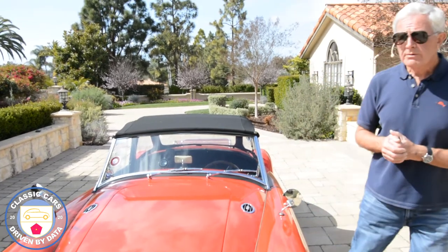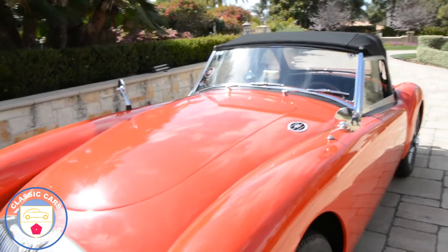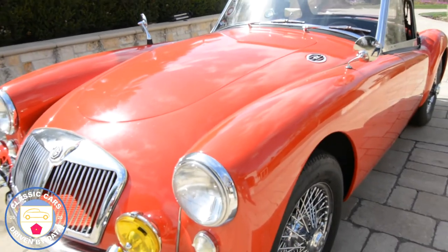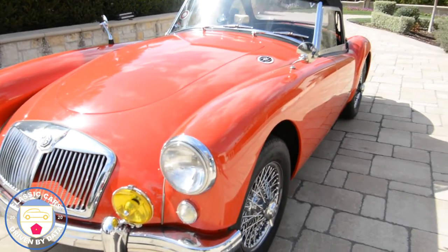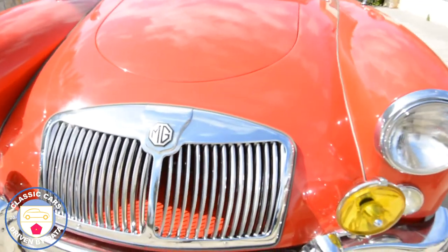Let's do a very quick walk around. This is really a beautiful specimen. We've got a beautiful day here in Rancho Santa Fe, California — it's just about getting into the spring — and we're pretty excited to get out in this vehicle and have a great time.